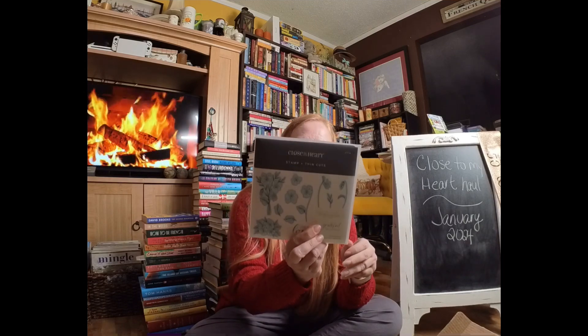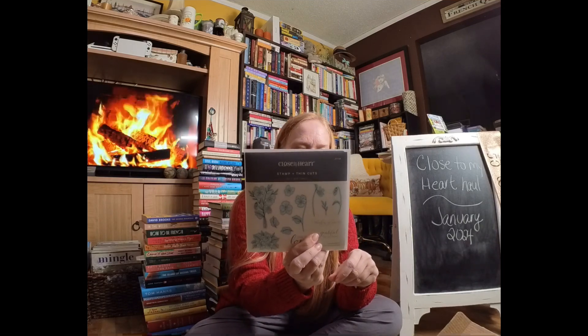Finally, I've got one more — it's Say It With Flowers, with coordinating thin cuts dies. And now let's get into the paper.